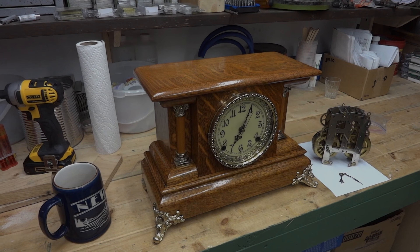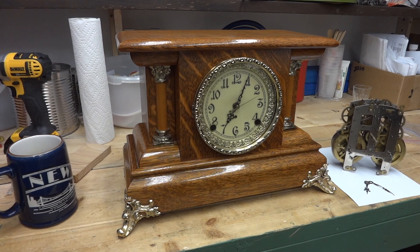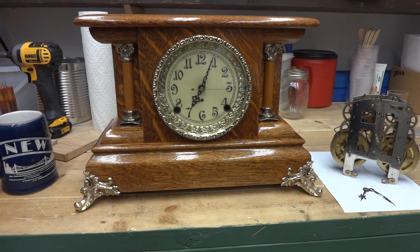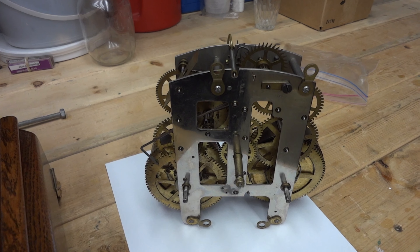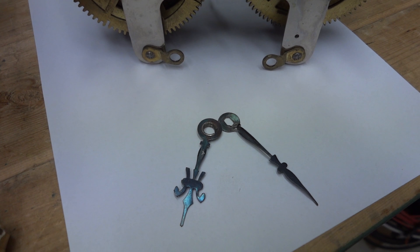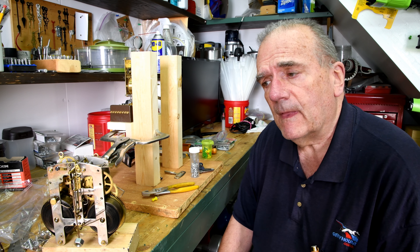You may recall that earlier in this series I was talking about my grandfather's mantel clock — well, this is it. I came across a video clip I took about four years ago, and there's a real interesting story behind this clock. At least it's interesting to me, because it's how I got started or interested in mechanical clockworks. I may as well start at the beginning.